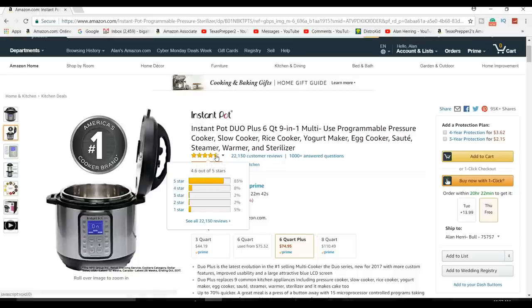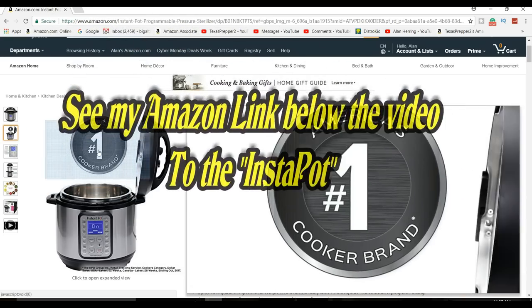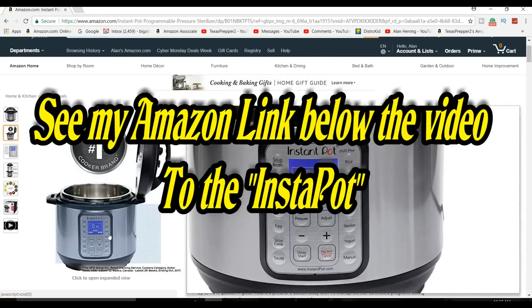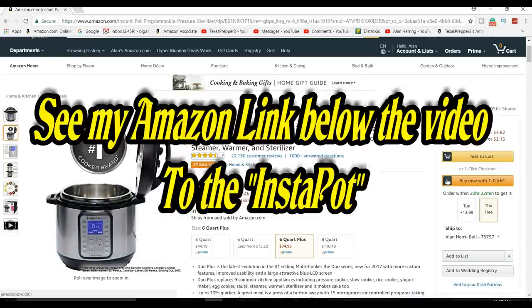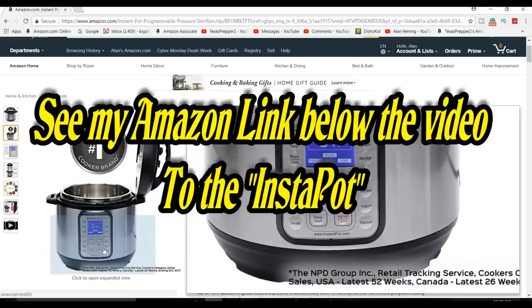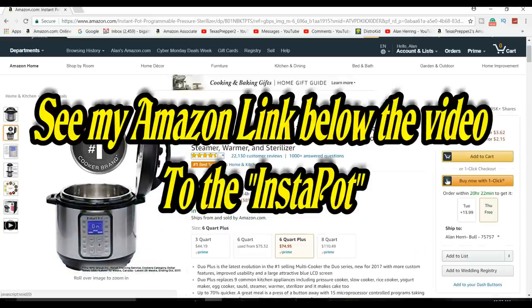22,000 customer reviews and it's four and a half stars — that's hard to beat. There are also a thousand answered questions you can look at. It does just about everything you want, as fast as you could possibly imagine. If you've been looking for one, this is the time to buy — maybe as a Christmas gift. The link is below; go check it out.